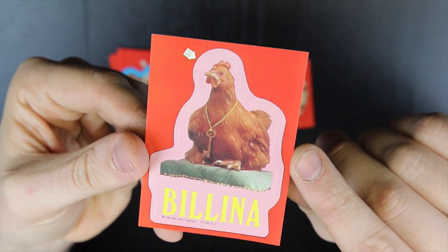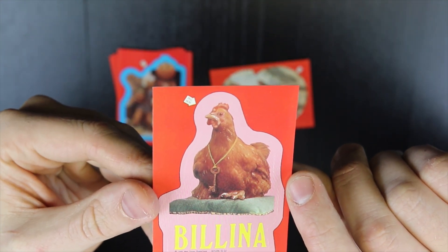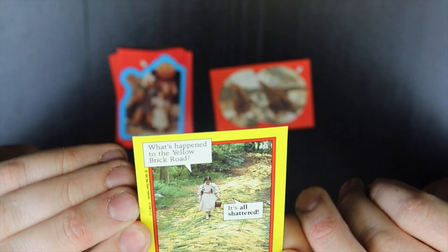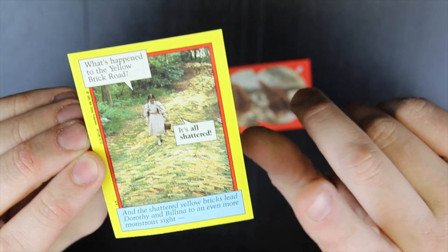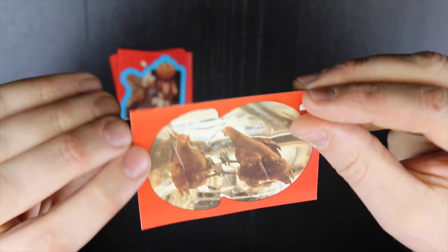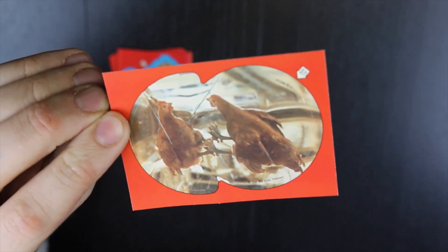This was one of the weirder characters in the movie. I mean, I know it was in the book, but if you haven't read the book and then you watch Wizard of Oz and then you see this movie, you're like, why is there a chicken? There's a chicken following her around and talking. But then, as you watch it as an adult and you put things together, it's actually quite sad what happens to the chicken — well, my theory about what happens to the chicken.